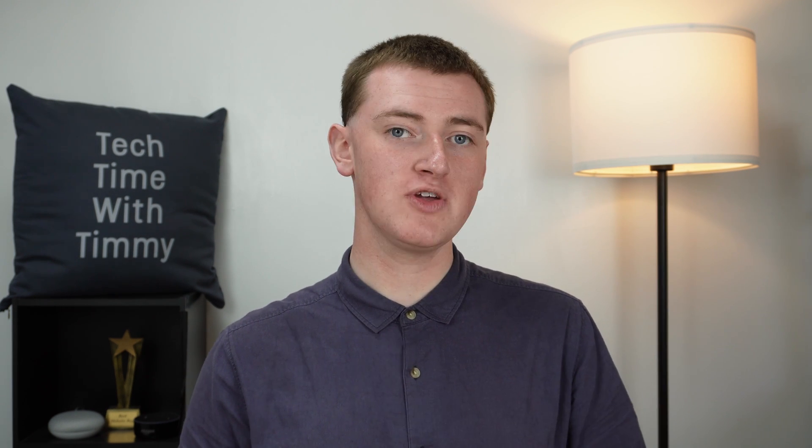Hopefully you found this video helpful, and if you did, please click on the thumbs up button down below. We'll see you in the next video.